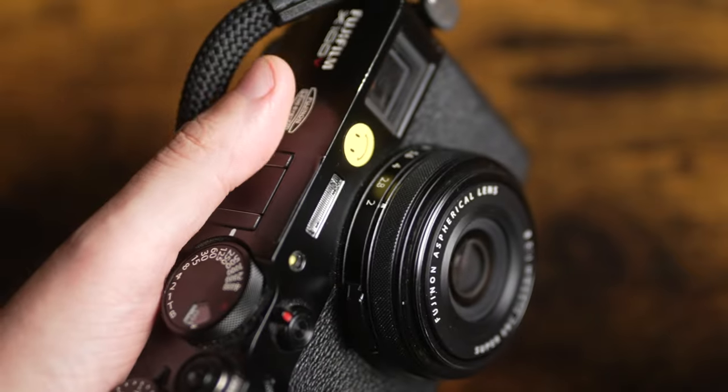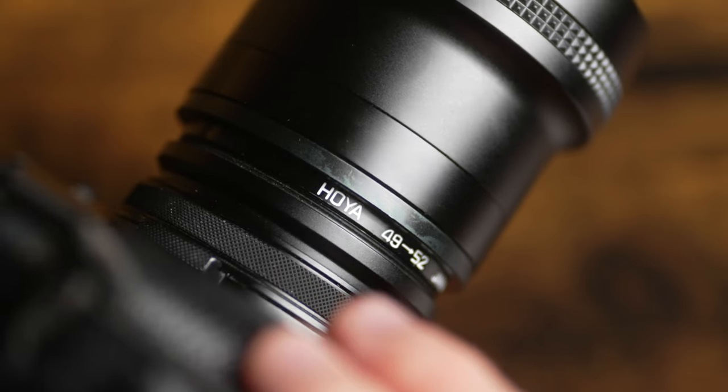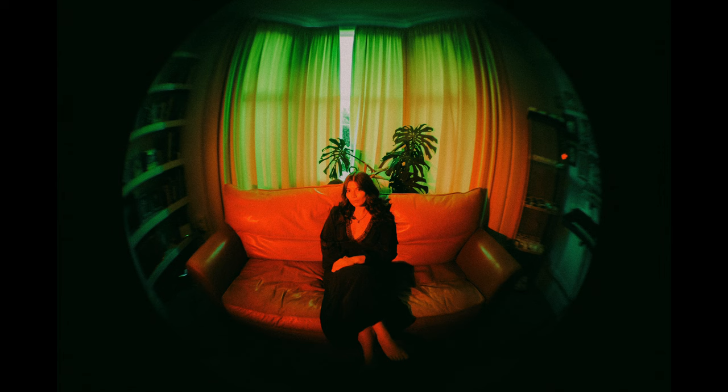I was about to put it in a bag for a charity shop until I realised it actually has a screw mount, much like the wide conversion lens on the Fujifilm camera. That really got me thinking — what would this look like on the X100V? The only problem was that the screw mount on this was 58mm and the X100V is 49mm. However, by some chance of fate I also found some step-up rings — ones that went from 49mm to 58mm. I really wasn't expecting a lot, but this adapter on the X100V is really, really cool.